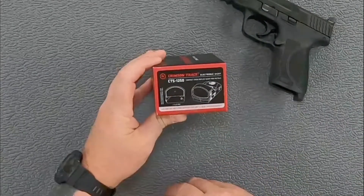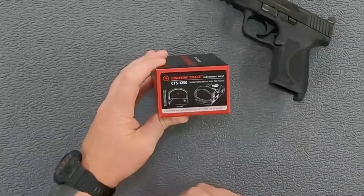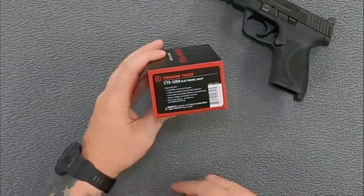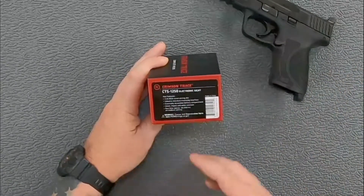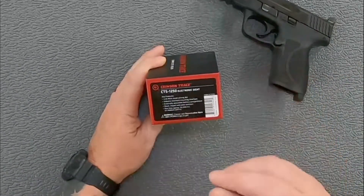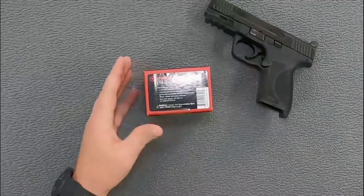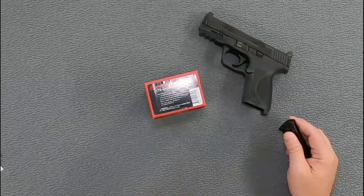This is the CTS-1250 — it has their compact open reflex sight with a 3.25 MOA dot and a three-year warranty. Batteries for life with Crimson Trace, though I believe they limit that to one a year, which will be more than enough. It has the industry standard mounting interface, the Docter cut, an externally accessible battery compartment, shock and impact water resistance, and an approximate runtime of 50,000 hours on the medium setting.